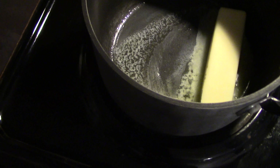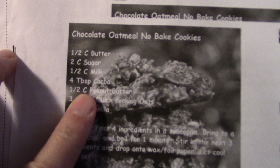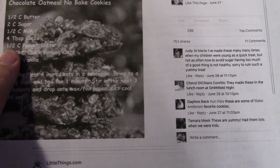All it is is half a cup of butter, which is one stick, melted. Then you add two cups of sugar, four tablespoons of cocoa, and a half a cup of milk, and then you bring it to a boil. We're melting our butter now to get ready to add our cocoa, sugar, and milk.